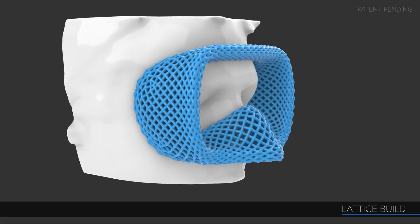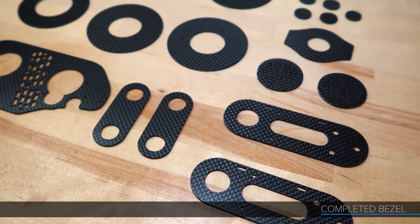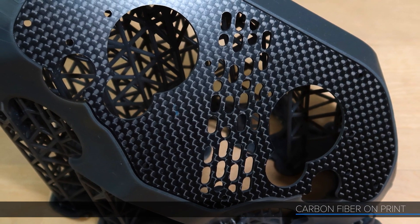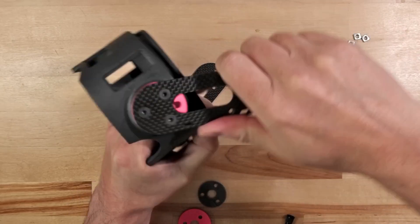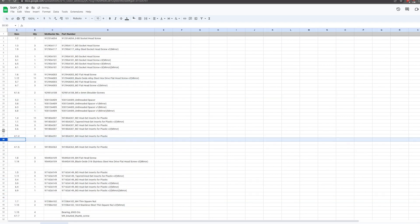He also talks about when to outsource your fabrication. Some of the parts of this build are made of carbon fiber, partially for material contrast and partially for its strength properties. He talks about when it's a good choice to let somebody else do the heavy lifting.